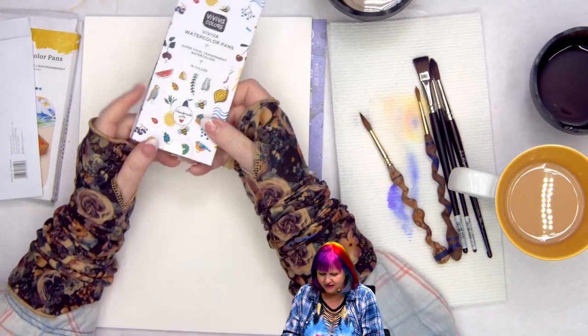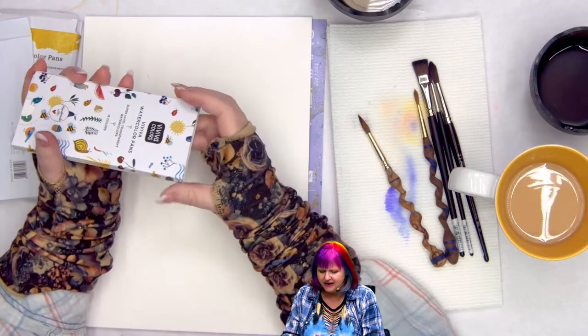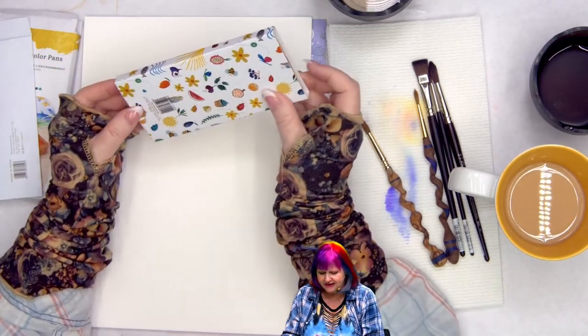I really like this decorative paper. What's wonderful about this set is that it's eco — the pans are done with cork, which you can see here.